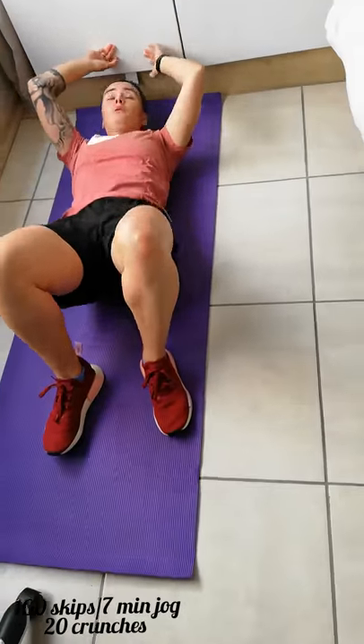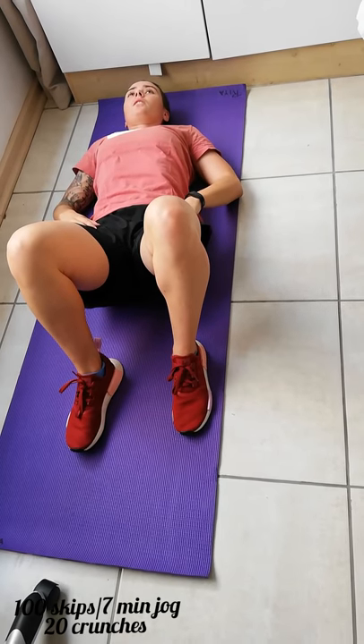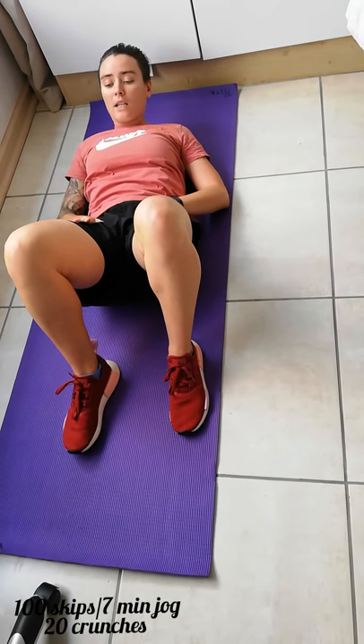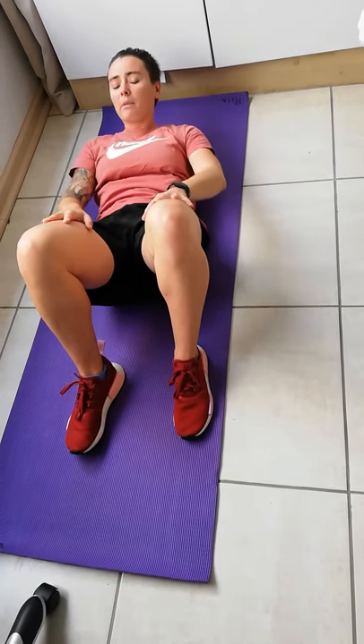Good, that's two sets done, three more to go. Again, a hundred skips or seven minutes of running on the spot or pretending to skip. Once we've done that, we're going to do 20 crunches. Remember, crunches are not a full sit-up. Your hands are going to be at the bottom of your legs and they're going to roll up to your knees, then back down. Don't flop your head on the floor — you need to stay above the floor the whole time.